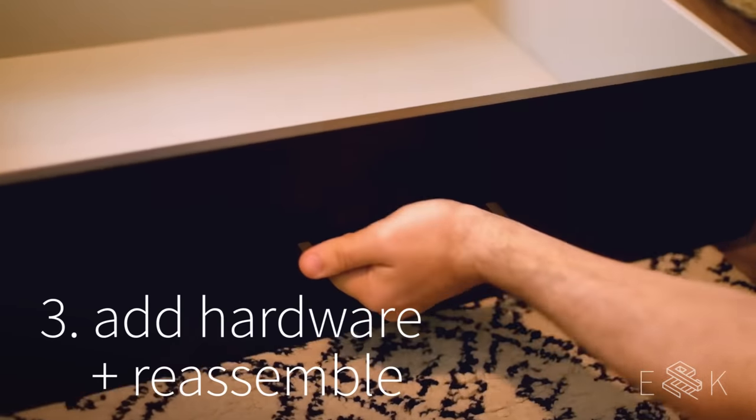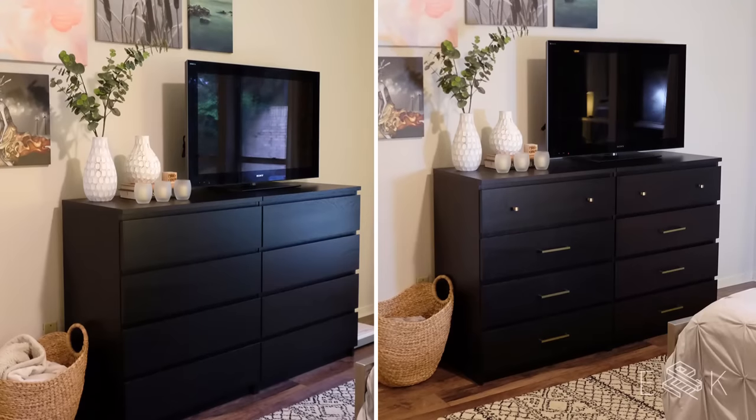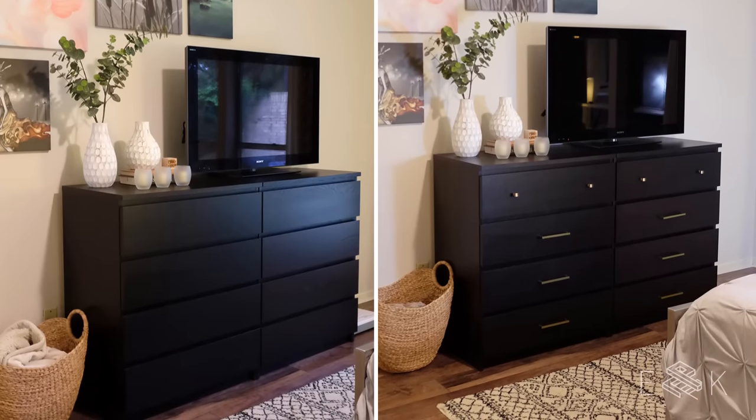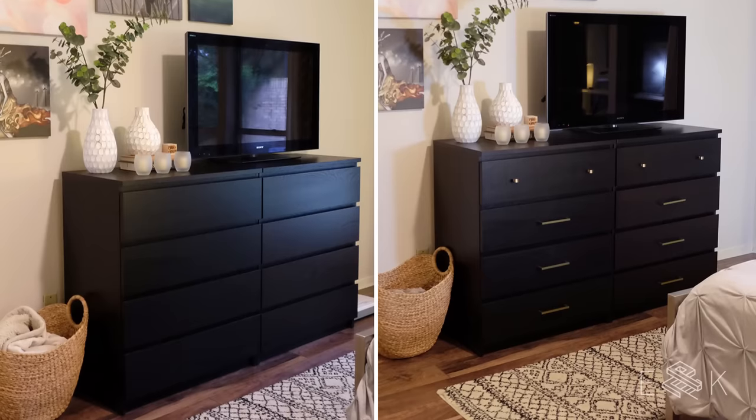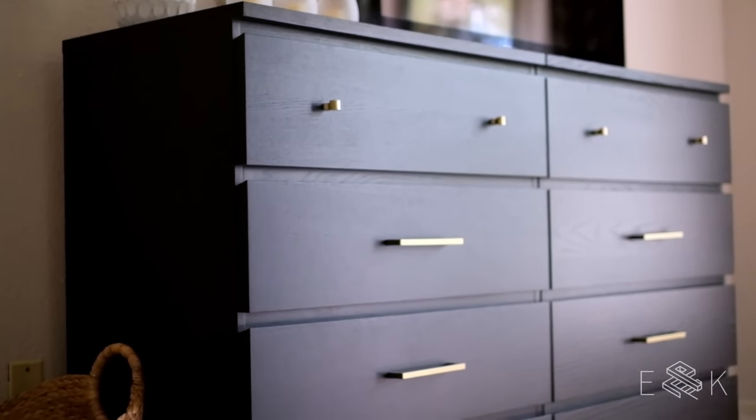Just screw the hardware in and reassemble your dresser. For about $35 each, we were able to upgrade our dressers without dishing out hundreds on something new. This project doesn't take much time and requires just a few basic tools, so it's really great for DIY beginners. Thanks for watching our video. Check out the links below for a more detailed tutorial and links to all of our sources. And subscribe for more DIY videos.